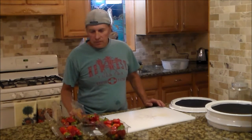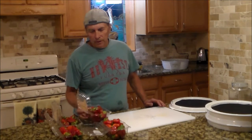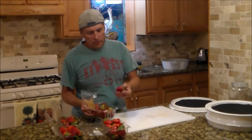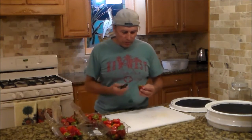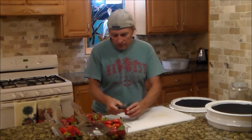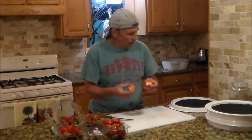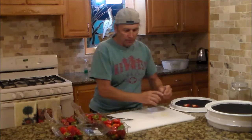What I'm going to make is one of my favorite additives to my morning breakfast. I'm taking these strawberries and going to cut them in half and dehydrate them.